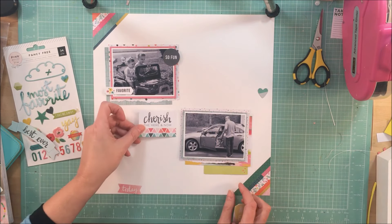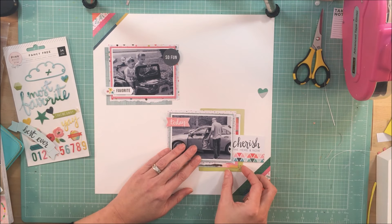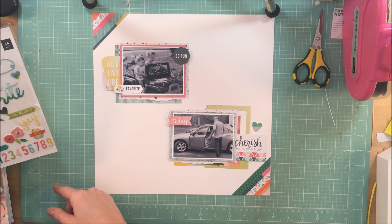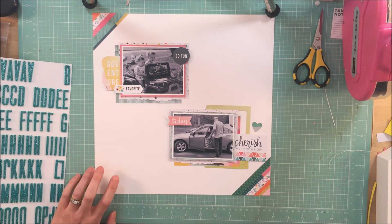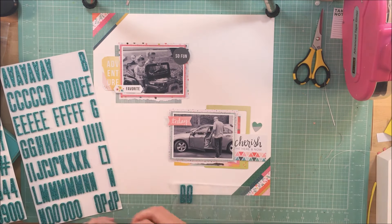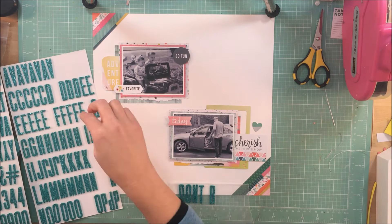One die cut I really like says 'adventure,' and another I'm playing with says 'cherish the here and now.' I love that. It goes with the theme of the layout, and as I look back at these photos, my thoughts are about how quickly time has gone — it feels like I just blinked.